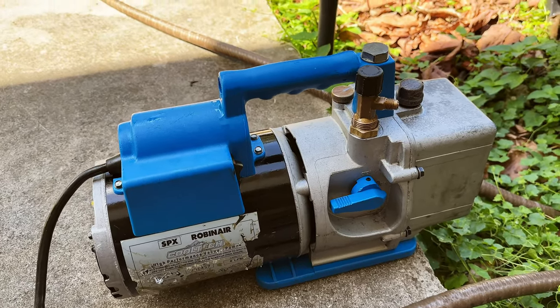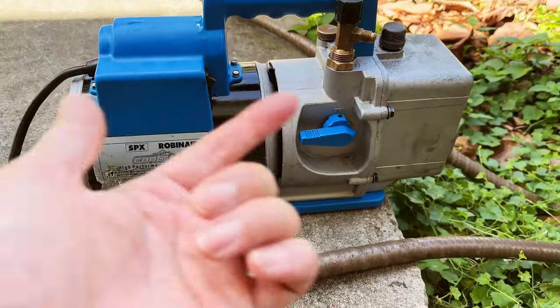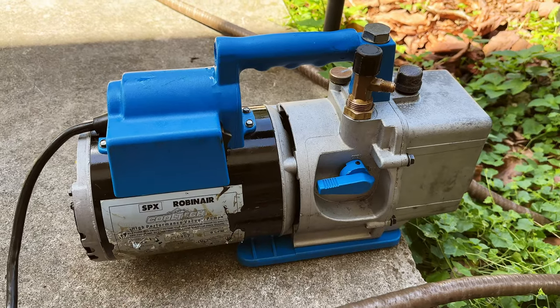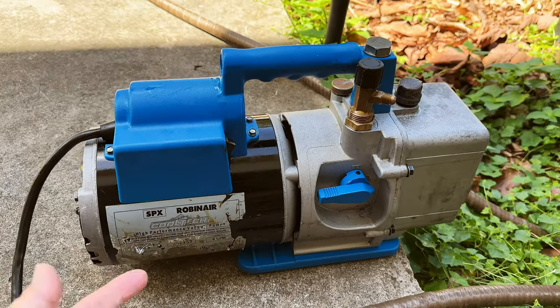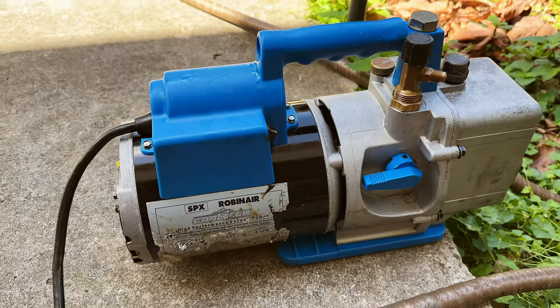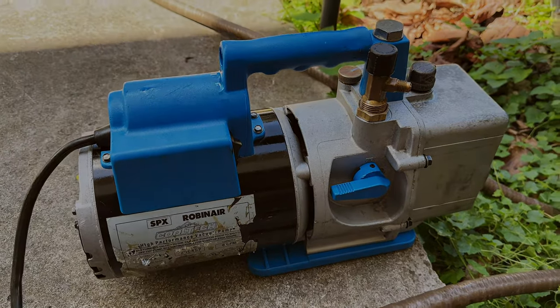That's pretty much it. I hope you guys found this restoration and clean-up video helpful for this pump. It also applies to the 15400 and the 4CFF model. In any case, this is a very, very reliable pump and easy to restore.